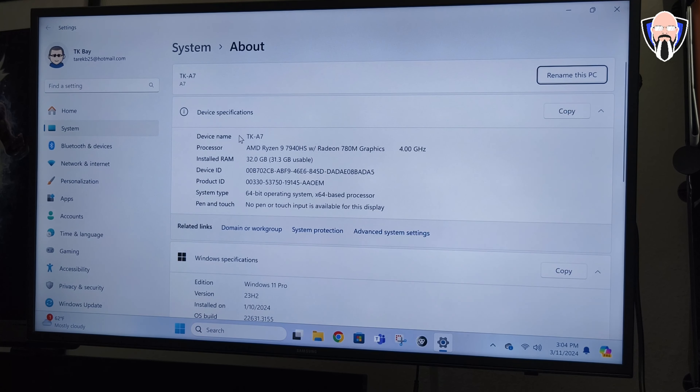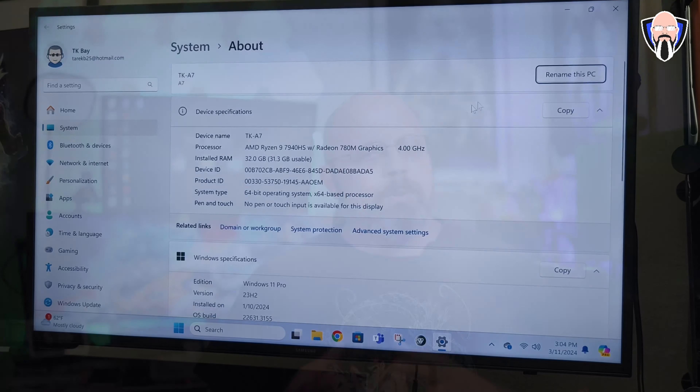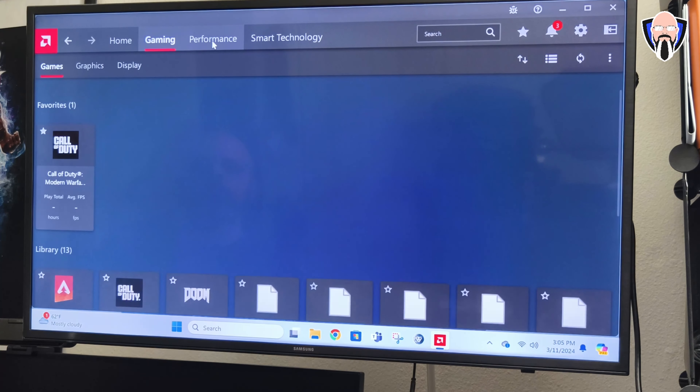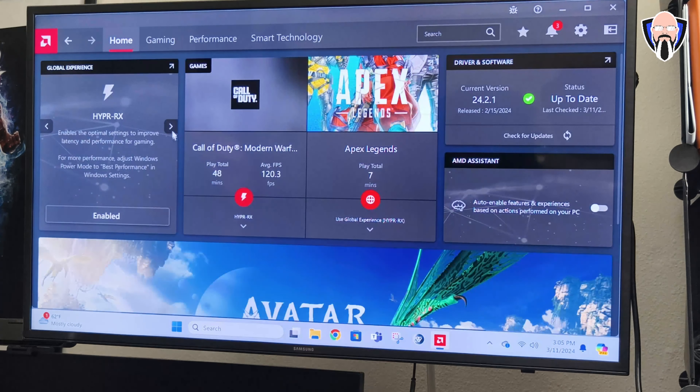The last Geekom PC we reviewed was more budget-friendly, intended for general office use — word processing, email — not really a gaming rig or video editing machine, since the processor in that Atom-series unit isn't a powerhouse. The 7940 HS in this unit is a whole different story. I rendered a 4K 30fps export from a 4K 60fps sample using CapCut and it rendered quite fast — not a very complicated timeline, but still impressive for what is technically a mini PC. It really should be called a mini giant.